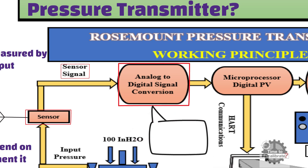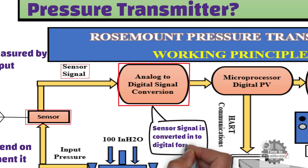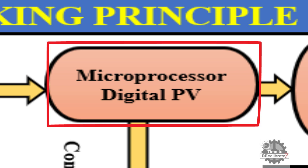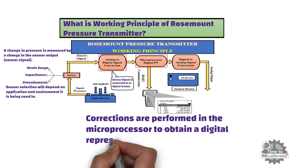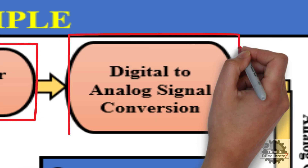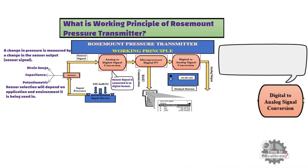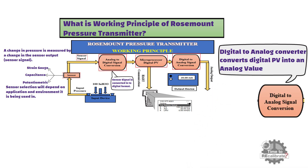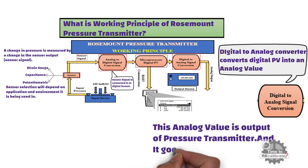The analog-to-digital converter module converts the sensor signal to digital format. This digital signal goes to the microprocessor, which is the heart of the pressure transmitter. Corrections are performed in the microprocessor to obtain a digital representation of the process input. This digital signal then goes to the digital-to-analog converter block of the electronics module, which converts the digital signal into an analog signal. This analog value is the output of the pressure transmitter, and it goes to a PLC or DCS.